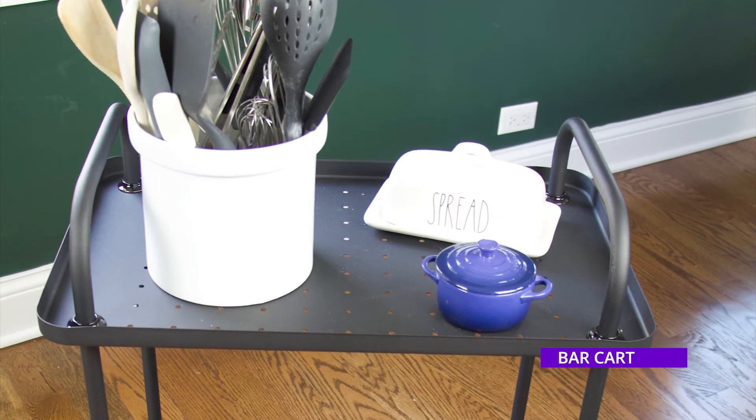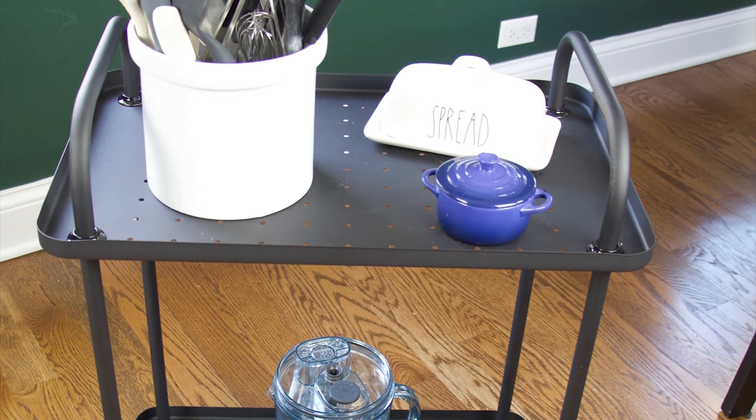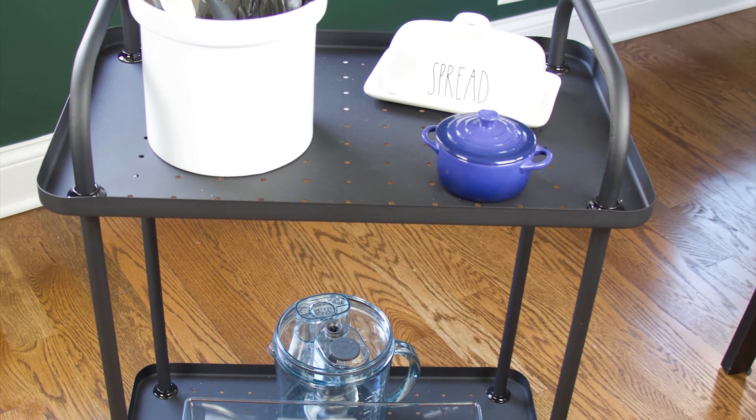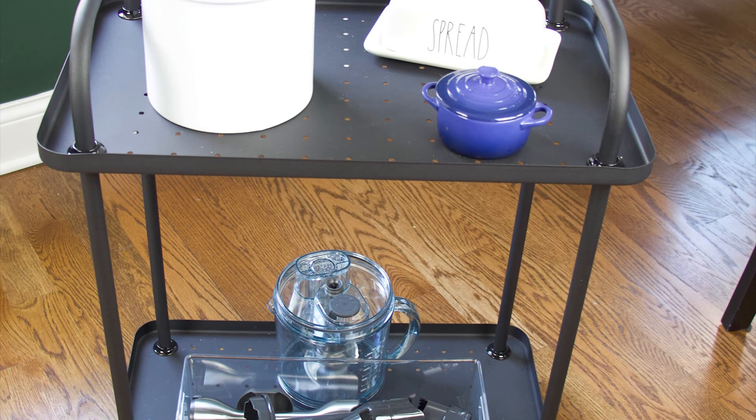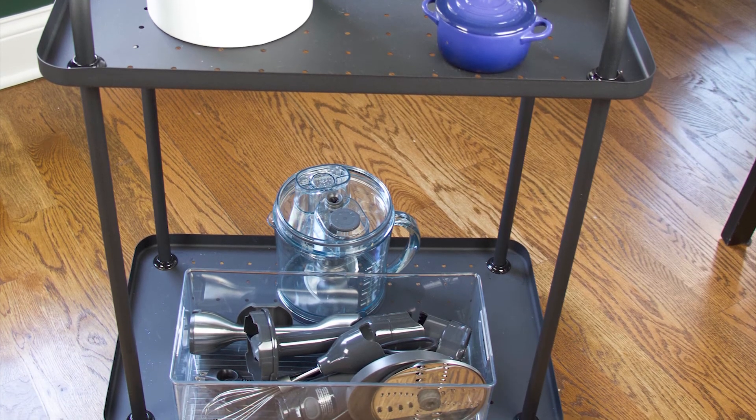You can also use a bar cart as a kitchen prep station. Put all of your kitchen prep supplies on the cart so that when you are cutting, dicing, baking, or doing any of those things, it's all easily accessible. This makes so much sense if you have a smaller kitchen or don't have as much cabinet space — use the cart for items you need frequently and save your cabinet space for things you don't use as often.